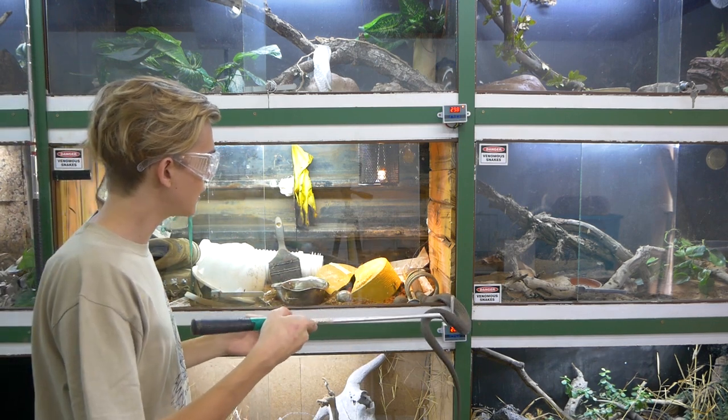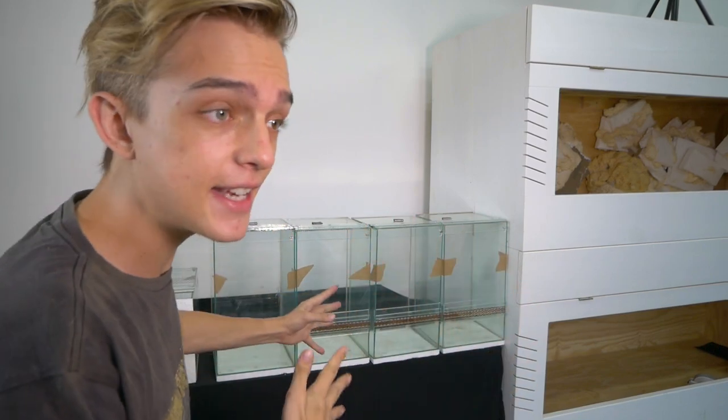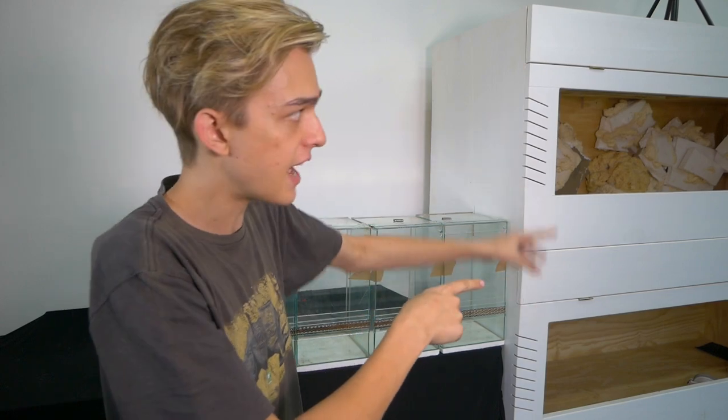Let's talk about something that doesn't happen nearly often enough - that is setting up your enclosure, preparing everything, and having the enclosure ready and perfect weeks or months before your animals even arrive. Don't go out and impulse buy something because you saw a cool snake. Set up these things, get it all perfect, get the temperatures running smoothly so you know everything's working perfectly before you get the animal. Don't get the cage and the animal on the same day.